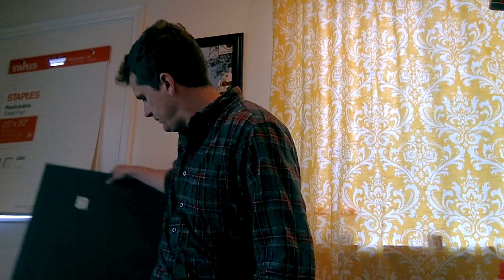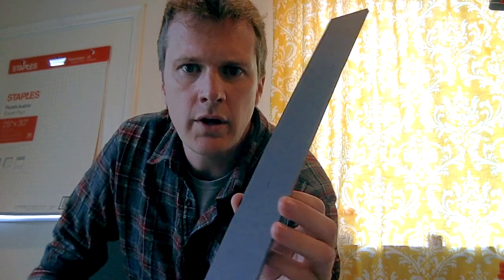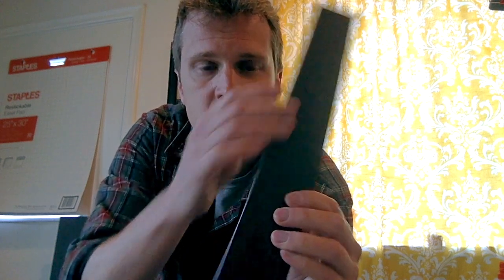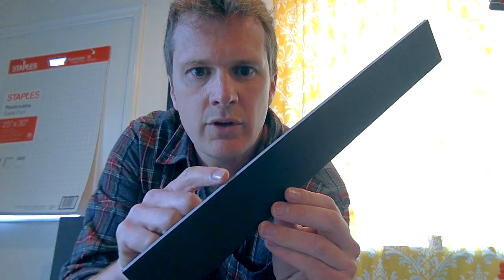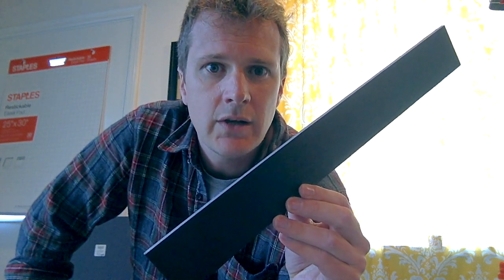You'll be using foam core — I'm using black foam core, and I'd highly recommend you do the same, because theaters are black, and there's good reason for that. Black allows you to highlight only the things we want to see once the design is in place. Foam core, much like cardboard, has paper on both sides, but in the center is plastic foam. This is what makes it really easy to dull your blade — the plastic is pretty rough. Just make sure you're taking good care of your equipment.